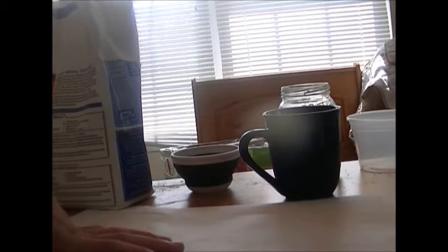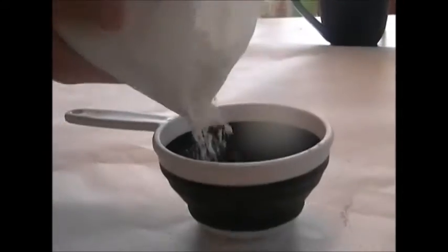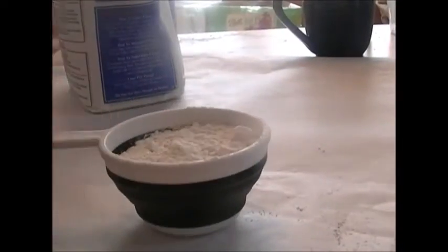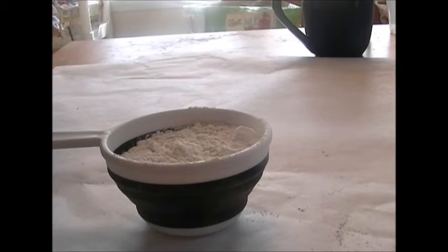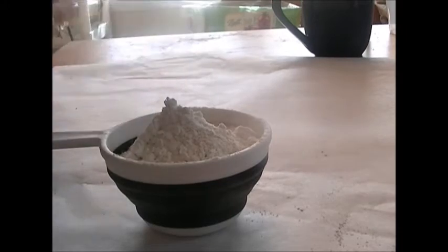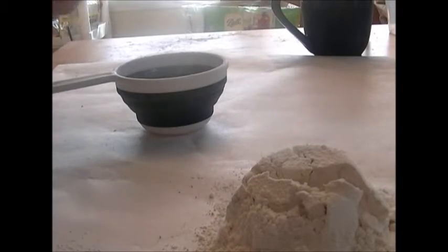Starting off with the measuring cup, we are going to measure out three cups of flour, all purpose. If you want to use semolina you can, but Grandma J never did, so we just do it the way she did it. So he's just going to pour this out onto the parchment paper, which just makes for easier cleanup. And it doesn't have to be a perfect measurement — you need two more cups.